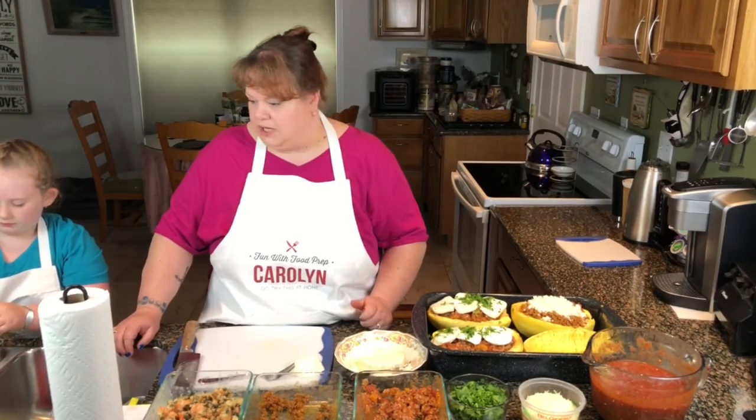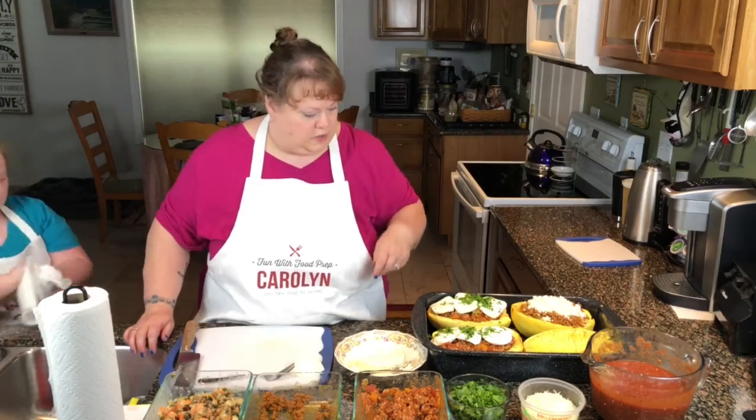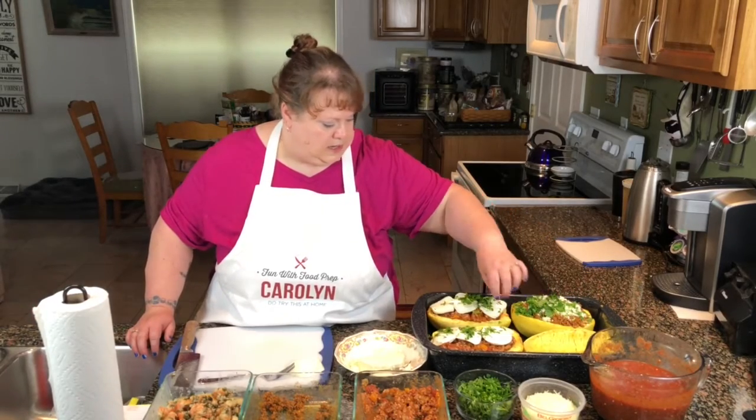While she's washing her hands, let me get to your paper towel. Come on back over here. We'll put some parsley on there.